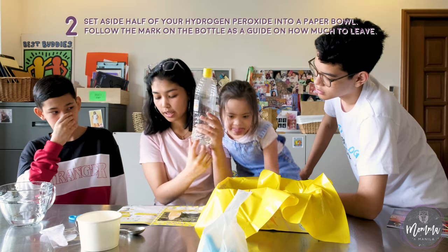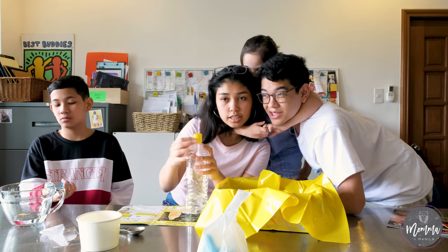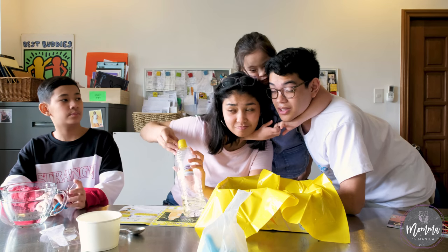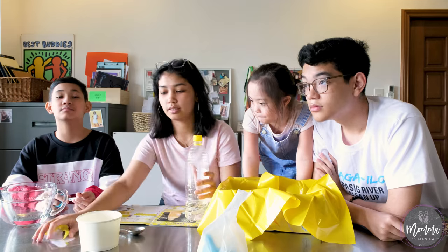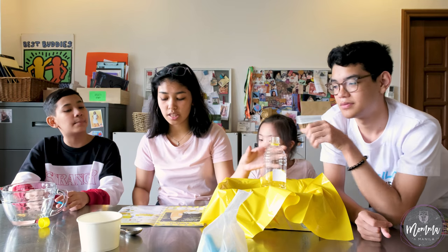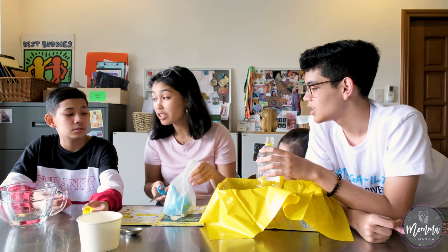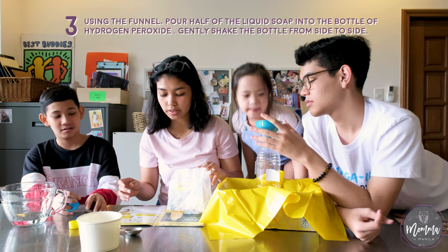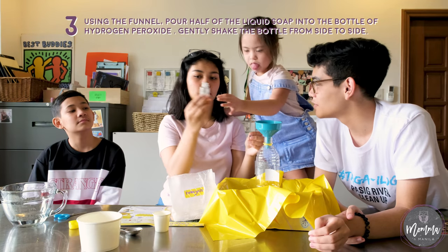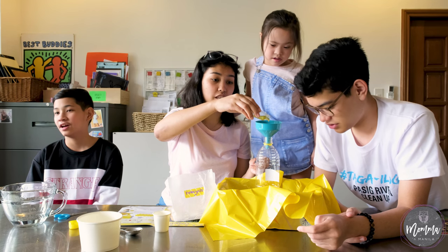Follow the mark on the bottle — there's a mark here — as a guide of how much to leave. It smells like hydrogen peroxide. Put the funnel and pour half of the liquid soap. How do you know what's half? I'm gonna eyeball it. Eyeballing — that's such a boy thing to do. I'm still following the instructions.